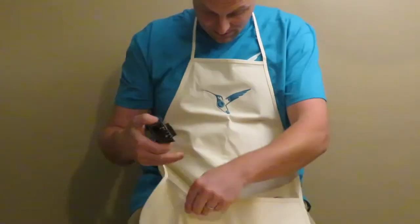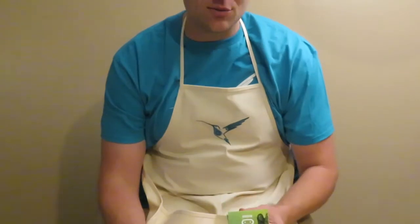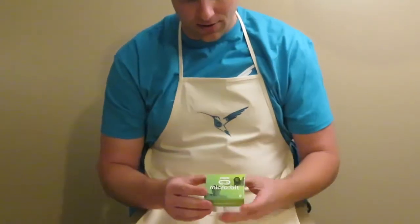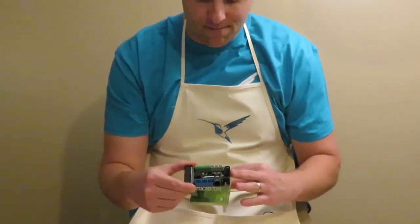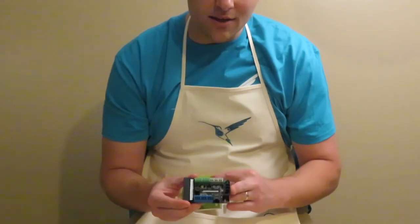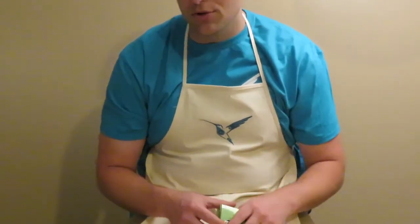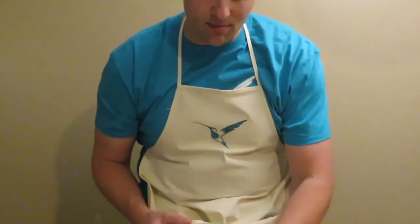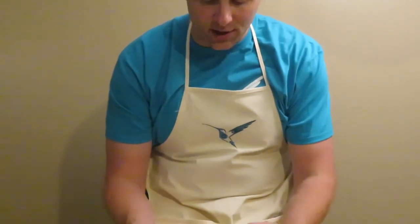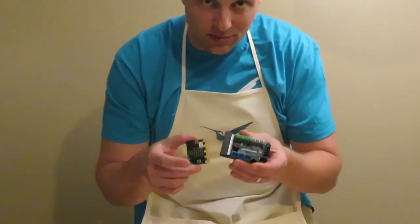The Hummingbird Bit is a new product by Bird Brain Technologies and it's going to allow you to integrate the micro:bit — one of my favorite devices to teach physical computing, coding, and programming — and easily bring it into the open-source network of the Hummingbird kit. It's cheaper, easier to access, and works right in sync with MakeCode.